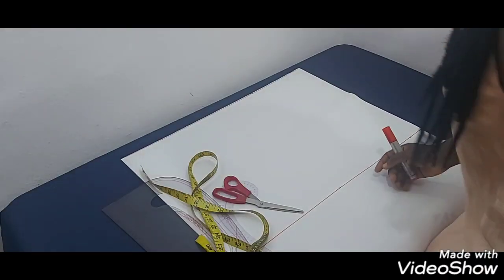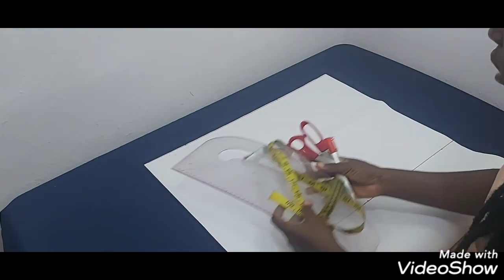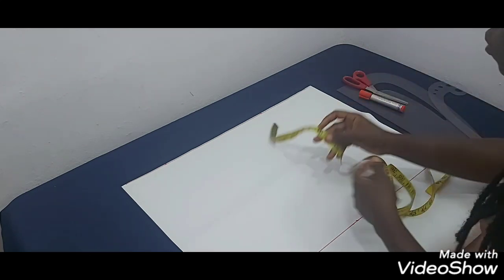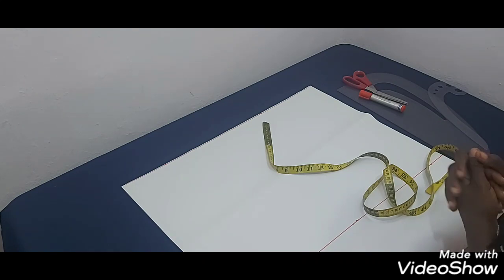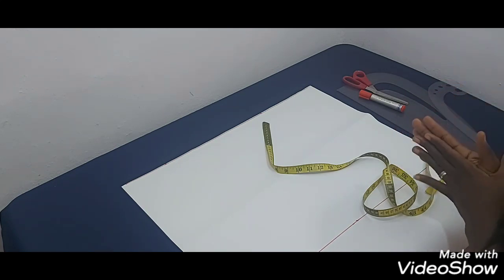Hi guys, my name is Lala. Today I want to show you how you can draft your perfect armhole for your bodices, dresses, jackets, and all of that. To draft a perfect armhole you need three major measurements: your armhole circumference, your bust circumference, and your across-back measurements.